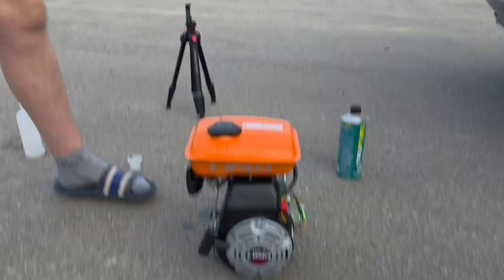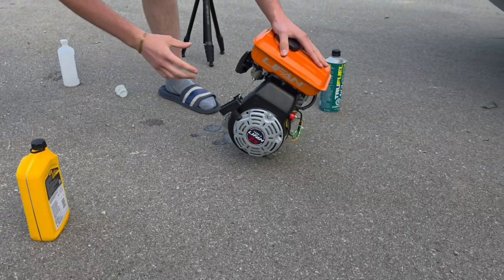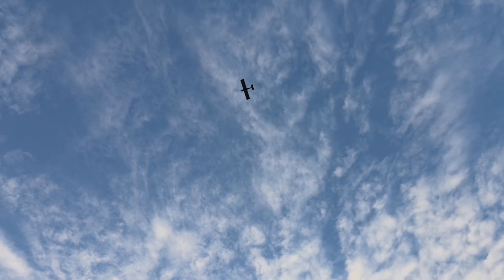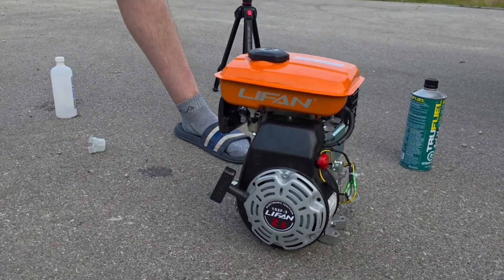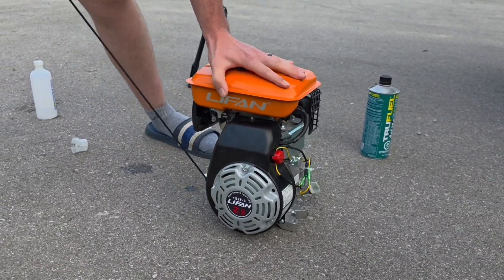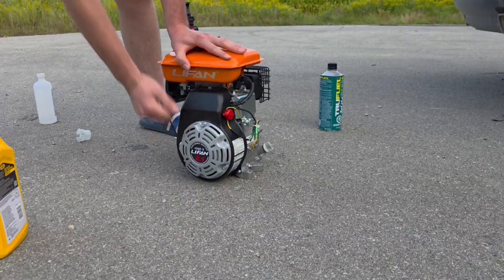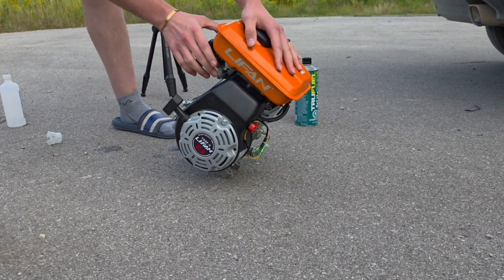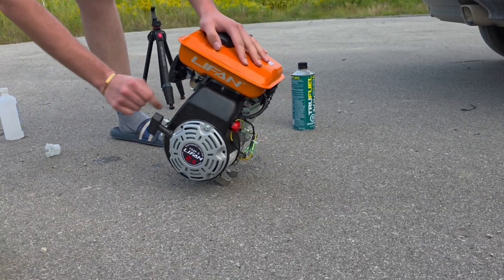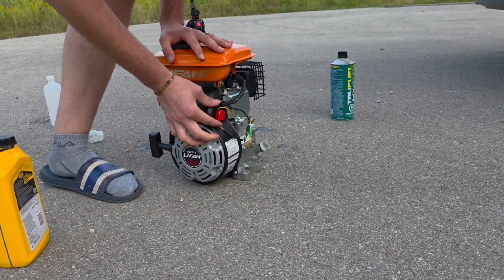Let's see if I can get this cap back on. Alright, moment of truth — is it gonna run? I think it's on. Moment of truth again — you think it's gonna run? This is the moment of truth. Oh no — I think... it's not running.